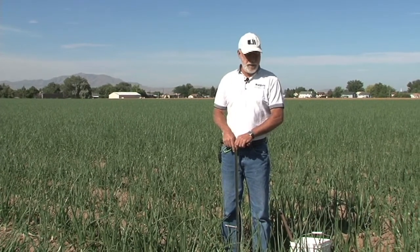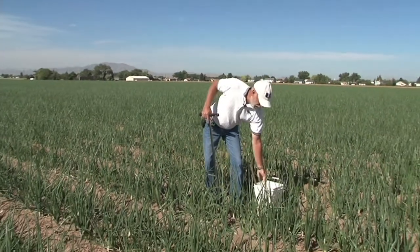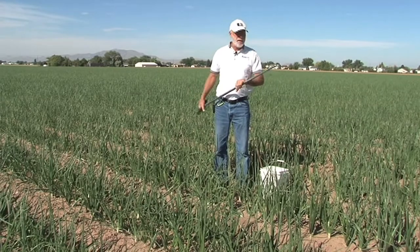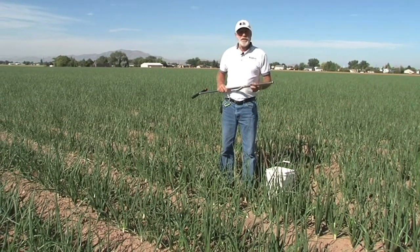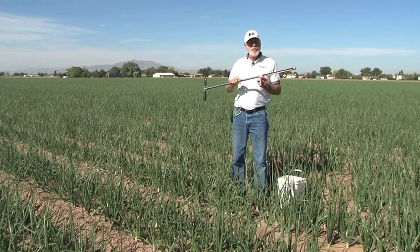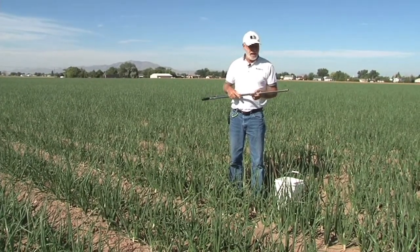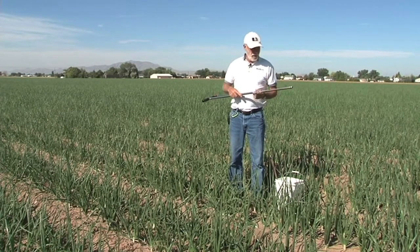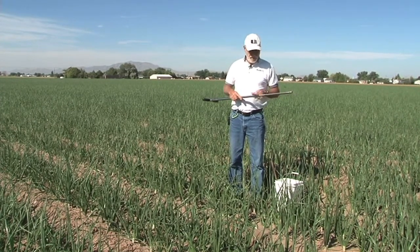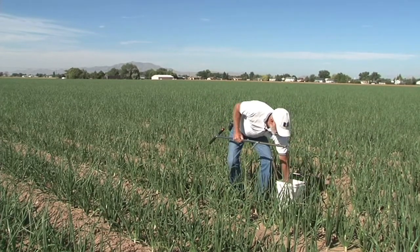A couple things that one needs to consider when soil sampling. First of all, you need a clean bucket to put the soil samples in. Secondly, you need some type of device to extract the soil samples. We are using a soil probe today, but you can also use a shovel and take a small segment out of the middle of that shovel.